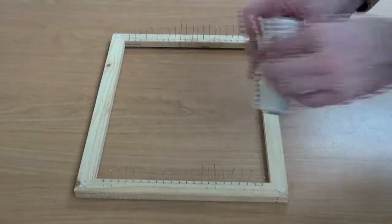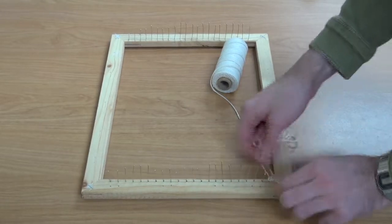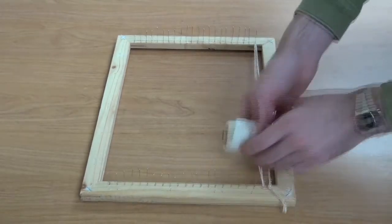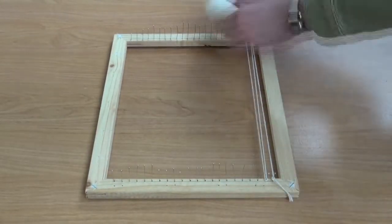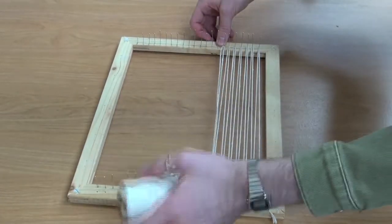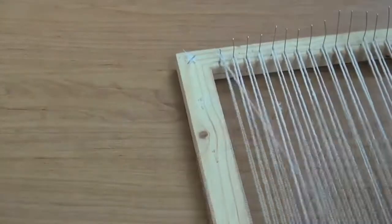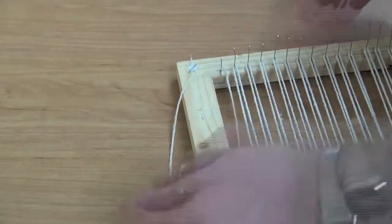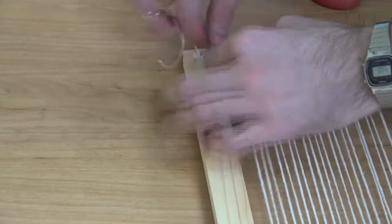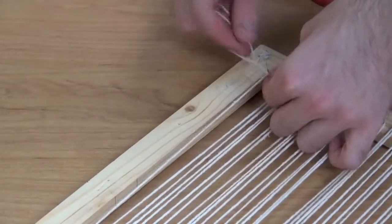Then we're going to take our string, tie a knot at the base of one nail, and weave back and forth between each of these pins. We're going to continue this process until it's gone all the way across the frame. Once we're done we're going to tie a knot on the very end like we did with the first one, making sure to double knot it so it doesn't come undone.